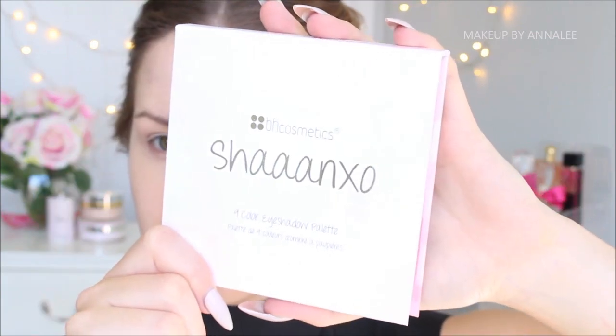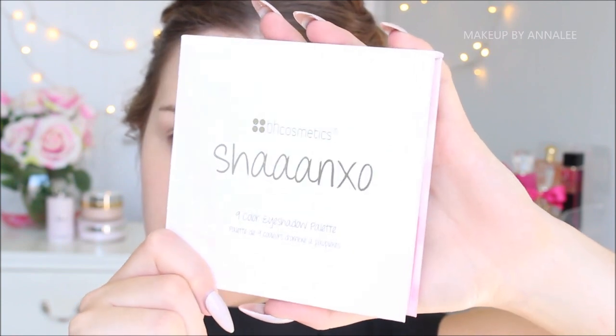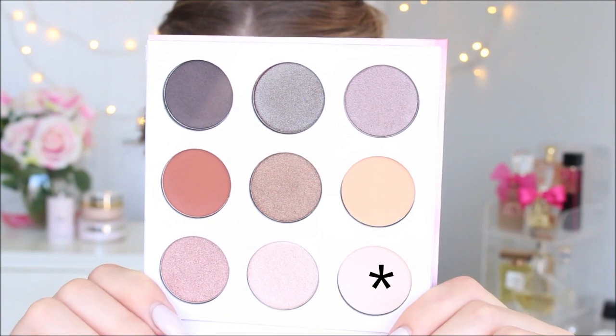The reflection of the sun when I was doing this was so bad. I couldn't get a very good visual of the palette, so I'm sorry. But using the BH Cosmetics Shan Exo palette, I'm going to be using this matte ivory eyeshadow and apply it on top of my lids to set my concealer into place.